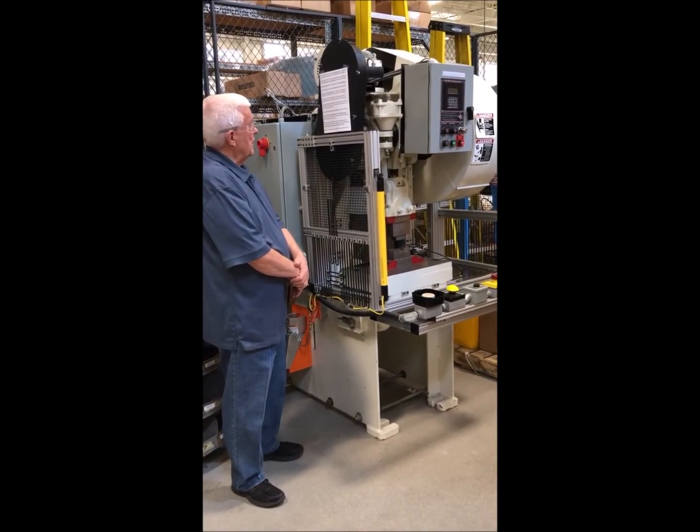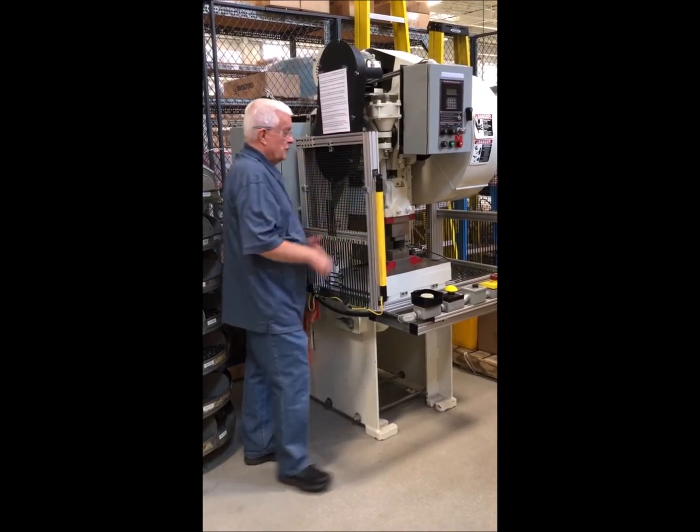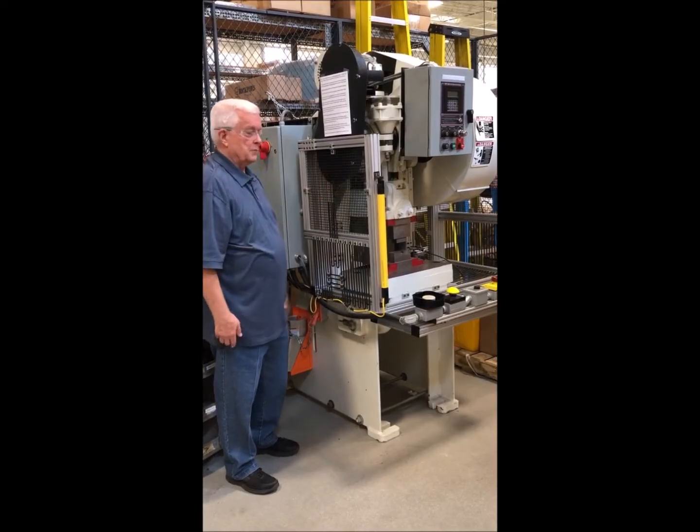We've got a small mechanical power press equipped with light curtains across the front, two hand controls, and side guards to keep other people out of the point of operation.